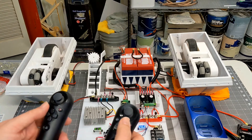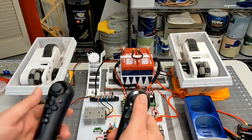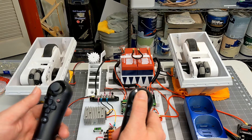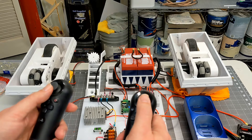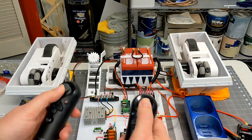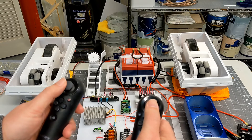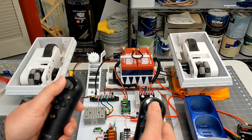Everything has been turned on and nothing is running. The right control stick should turn the dome motor — and there we go, that's pretty cool. The left stick handles the drive motors: going forward, going backwards, and either direction gives us the tank mixing, which is automatically handled by the Sabertooth.